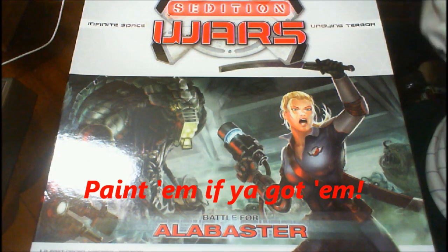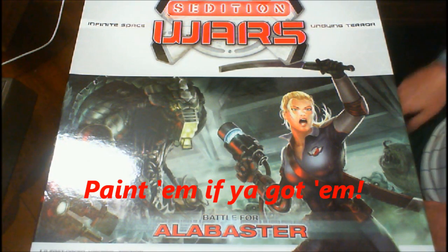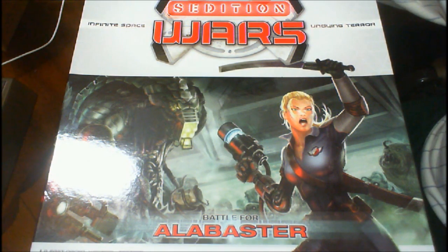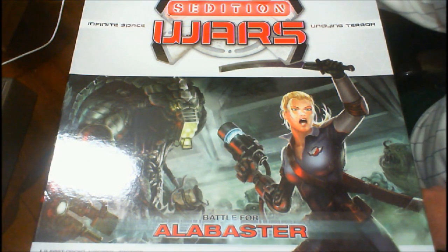Hi guys, General Splatton here. Today what you're looking at is an unboxing of Sedition Wars. I participated in the Kickstarter and those just came out this week. I got mine two or three days ago. I should have done a video on it already, but I hadn't — but here we go.